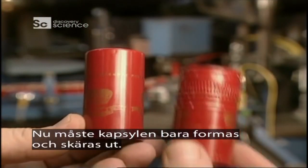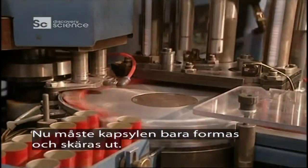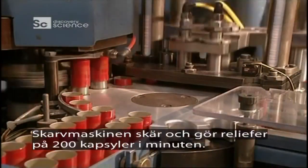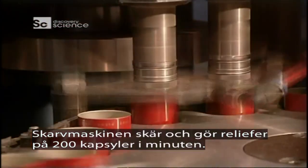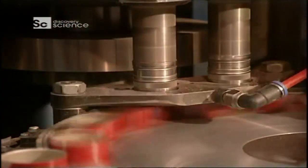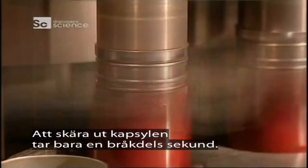All that's required now is to form the bottle top and make the cut. The profiling and jointing machine makes the cuts and reliefs on 200 bottle tops per minute. Machining the cap takes but a fraction of a second.